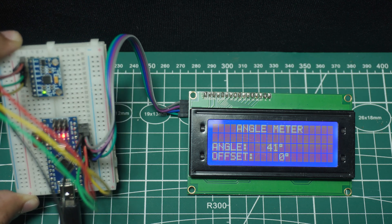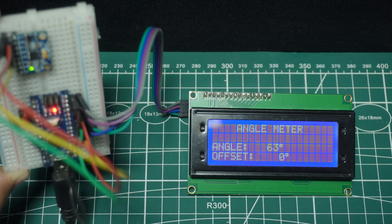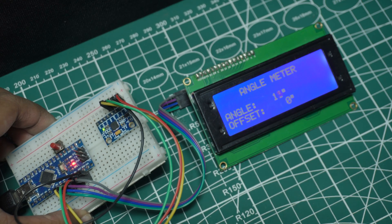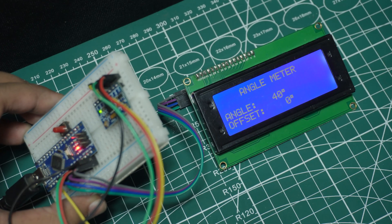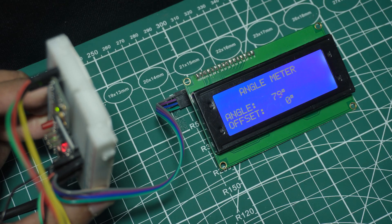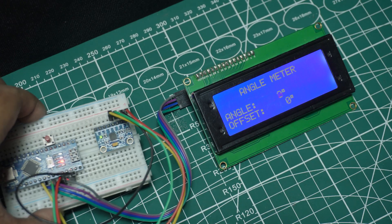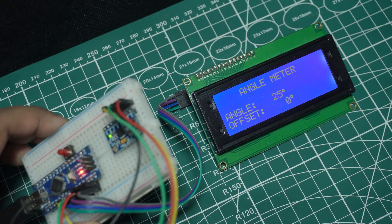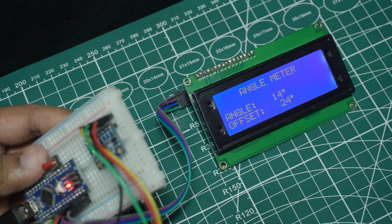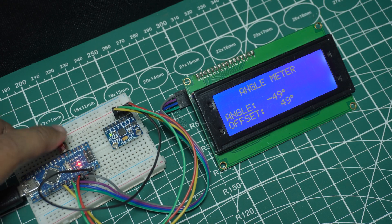As I tilt the sensor, the values change instantly. And if I press the button, the angle is set to zero degrees at that point, and the previous value will show in the offset section. When I put the device on the table, which is a zero-degree plane, and press it again, the data resets to zero, which is accurate.